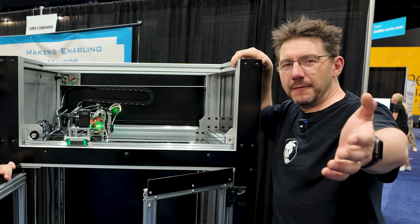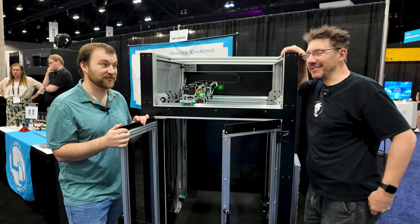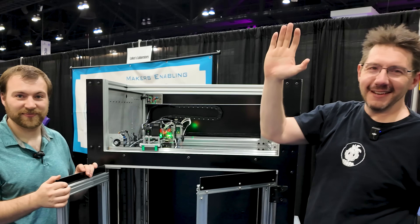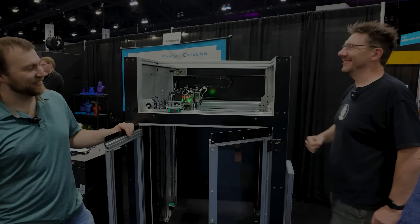If you made it this far, you're awesome. Don't forget to hug each other more, fight for a cause you believe in. Print all the massive things. And as always, high five!